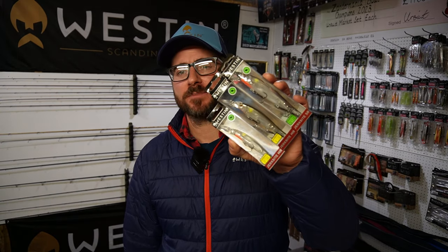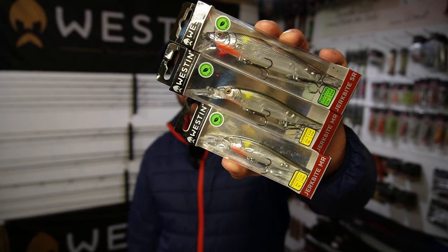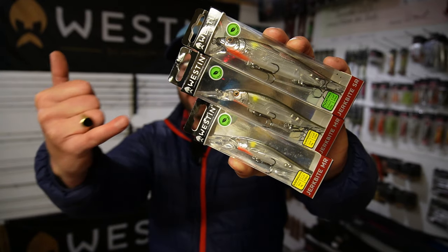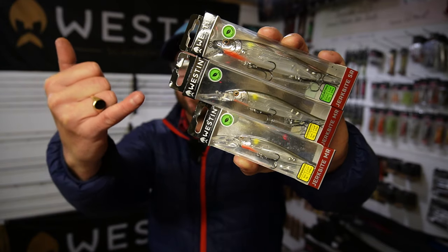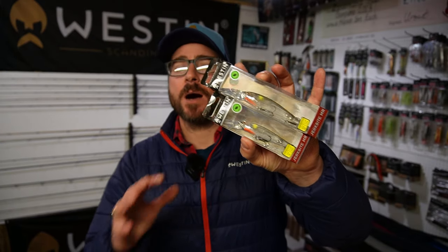Alright guys, Tom Hunt here in the kit room and today's subject is going to be around these beauties — that is the Westin Jerkbait. As you can see, we've got baby bear, mama bear, and daddy bear. It comes in three different sizes: 9, 11, and 13.5 centimeter.